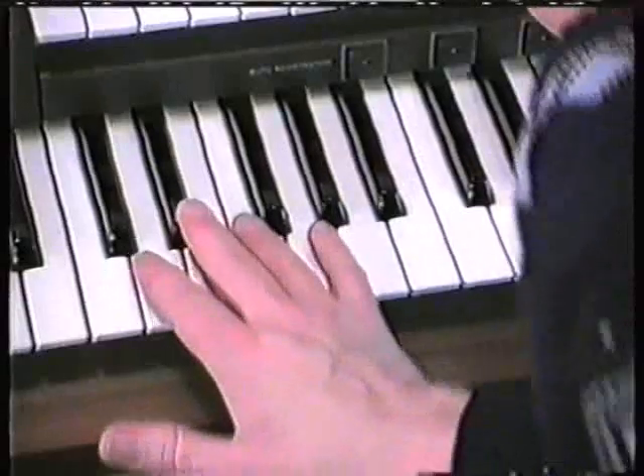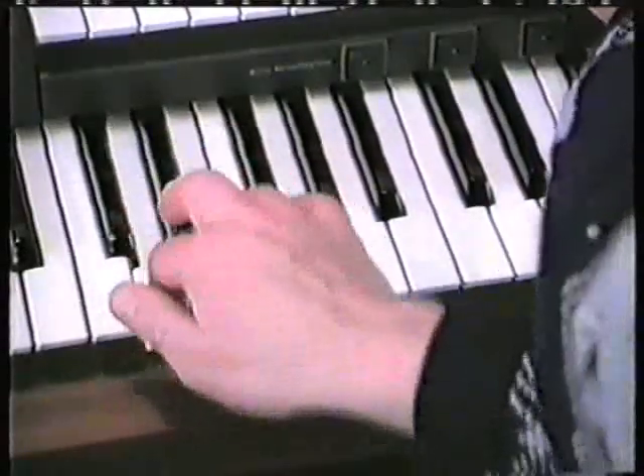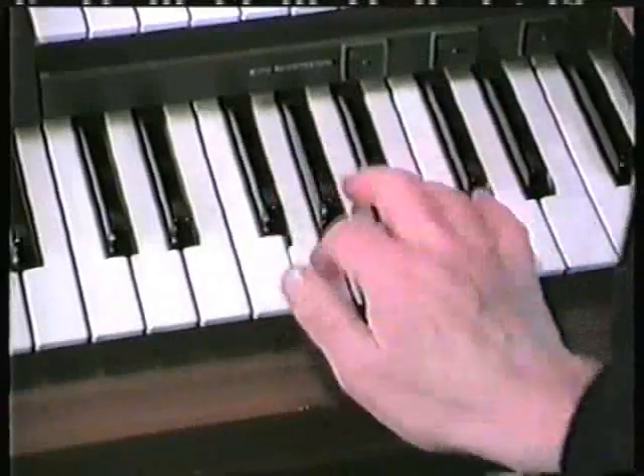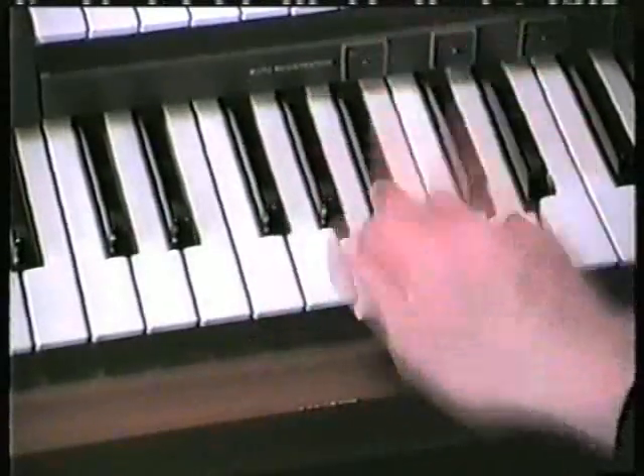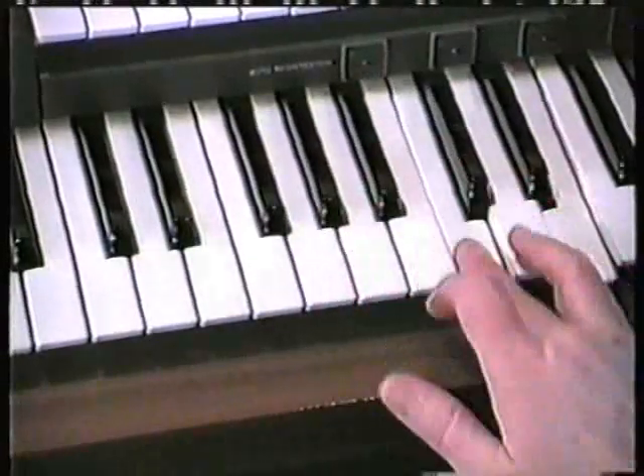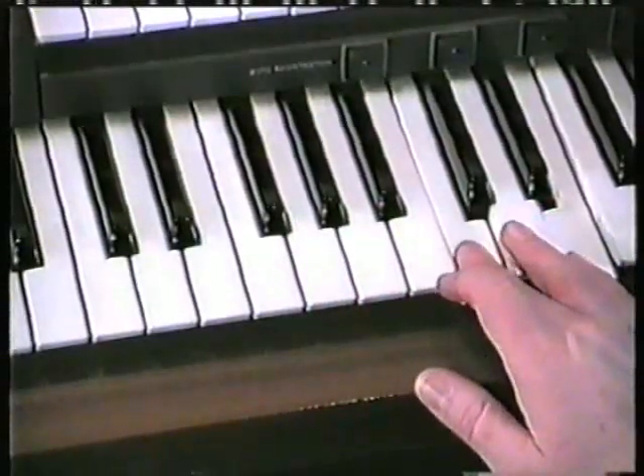Let's have that one more time — exercise four. Let's have that one more time. Exercise four — a style of Porter.